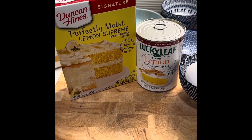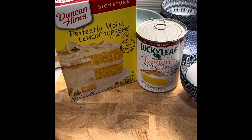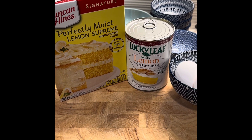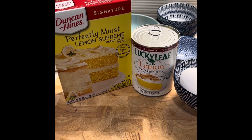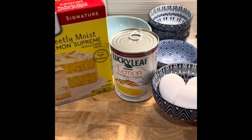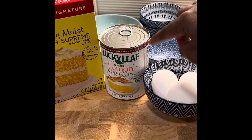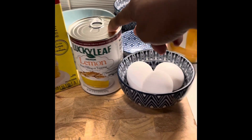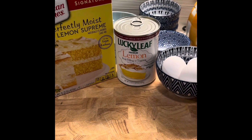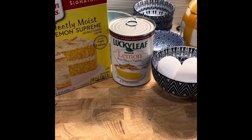Hello everyone and welcome back to my channel. Today we are going to do a three ingredient lemon pound cake. All you need is your lemon cake mix — whatever brand you want to use is fine — lemon pie filling, and three eggs. It's as simple as that.